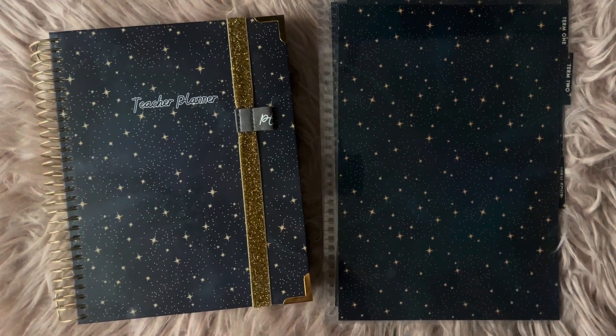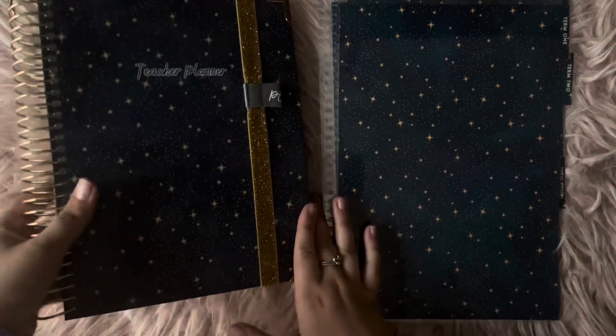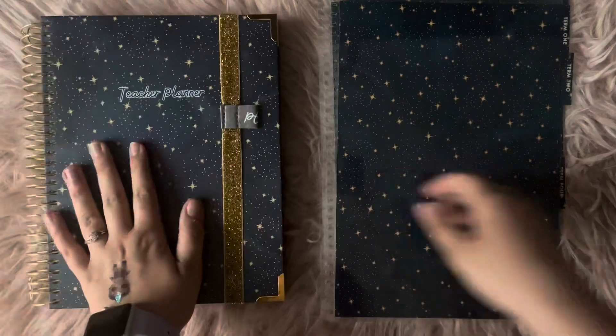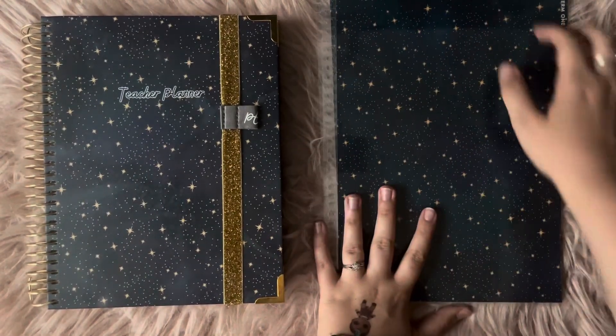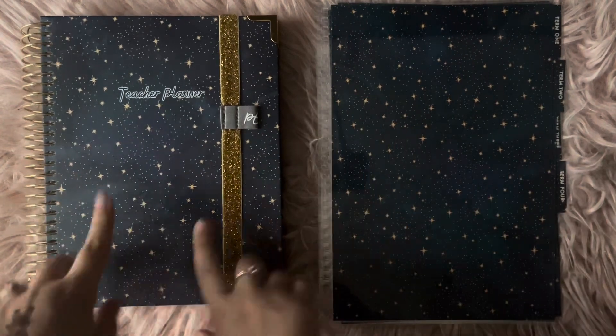Hey guys, it's Chloe. Welcome back to another video. So today I've got my B5 sized teacher planner from the Positive Teacher Co., and I've got the A4 dividers. I've had a little play around and I've managed to work out a way to get these to fit into here, and I'm going to show you.